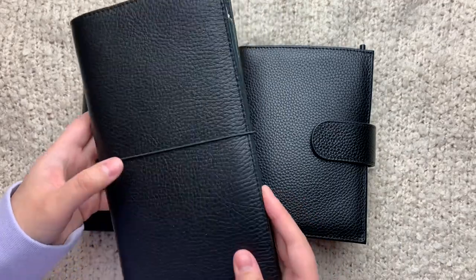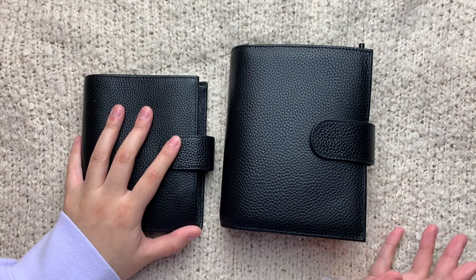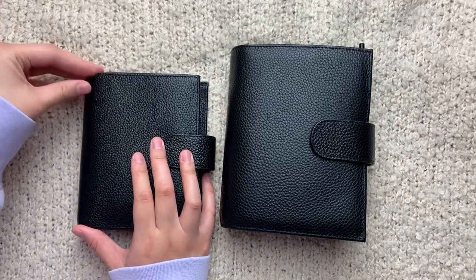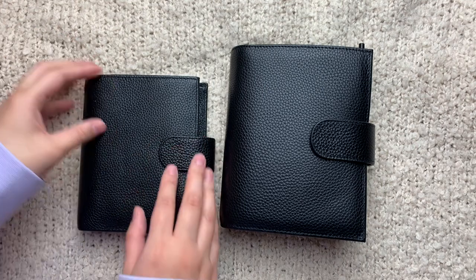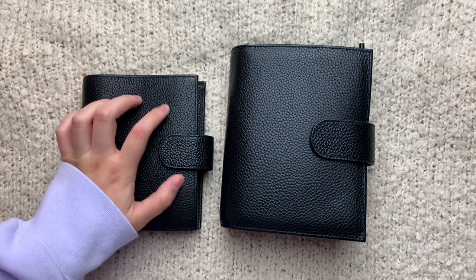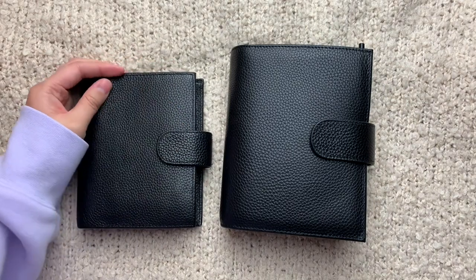Yeah, I committed to just putting this planner aside and accepting that I don't need to be in pocket rings, even though it is one of the things that makes me very, very happy — being in the planning community or just in life. I just felt like a lot of my content was based around pocket rings too, so I felt really attached to this.